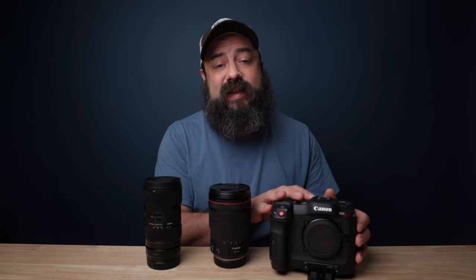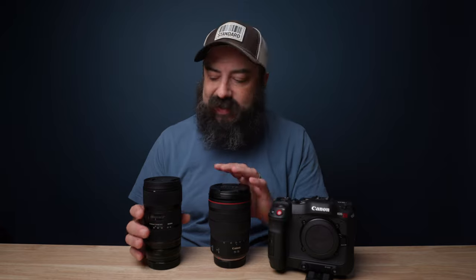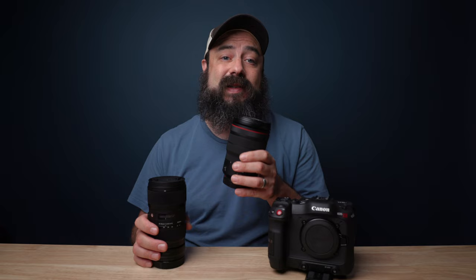Hey there! This video is going to be an in-depth comparison on the Canon C70 of two fantastic lenses. First we have the old faithful, the Sigma Art 18-35mm f1.8, and the Canon RF 15-35mm f2.8 L lens with stabilization.